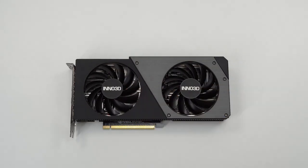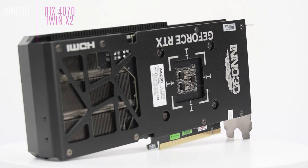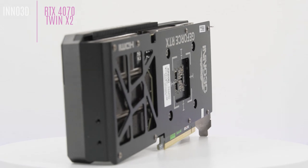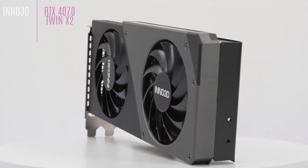The RTX 4070 X2 from Inno3D is a graphics card designed to fit in small spaces. All the power of the Ada Lovelace architecture is concentrated in this dual-slot card measuring 250 mm in length and 118 mm in width.